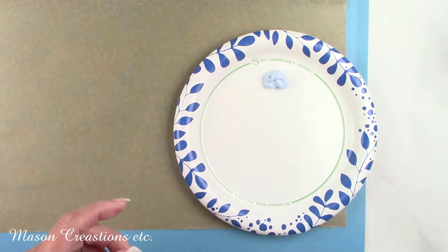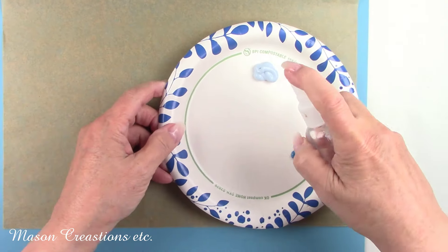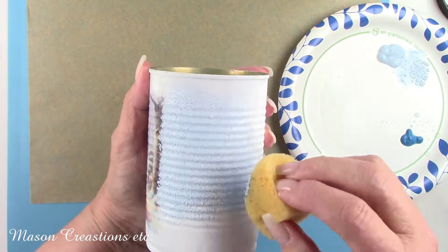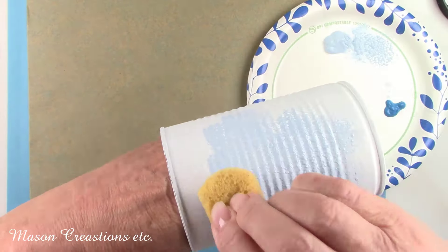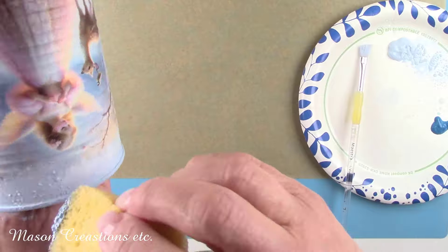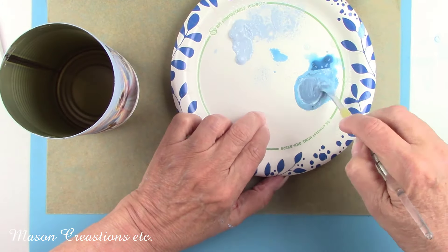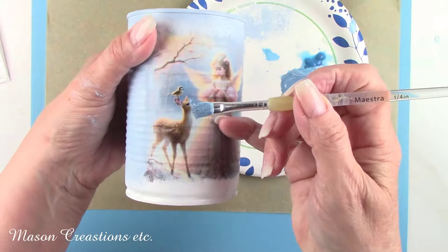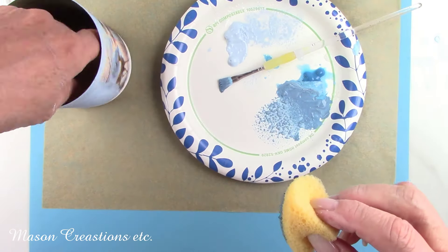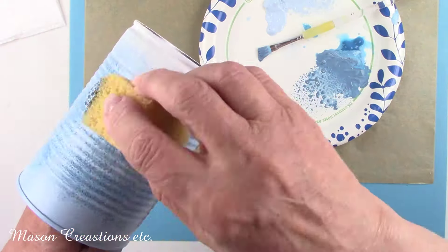I'm going to paint the remainder of the can with some blue paint that matches the background in the rice paper. I'm sponging on the color light blue first, right up to the rice paper on both sides of the image. I mixed Winsor blue with a little bit of white paint to lighten it up, but the color was still a little bit off from the background color of the rice paper. I added the tiniest bit of wild blueberry and that made the color perfect. I watered it down and now I'm sponging that here and there over top of the light blue. I went back and forth with the two colors until I was happy with the way it looked, just like you would when painting ombre.